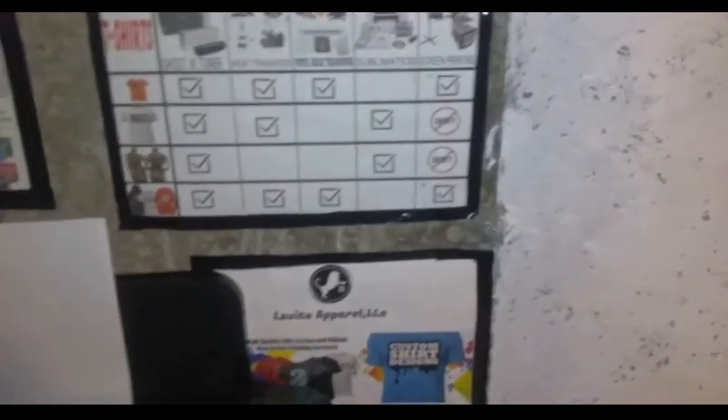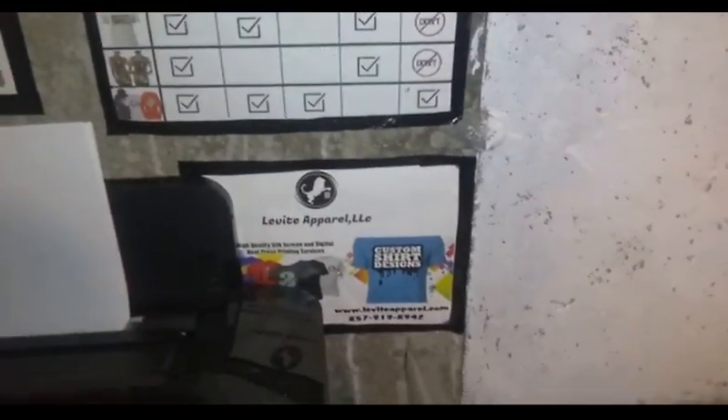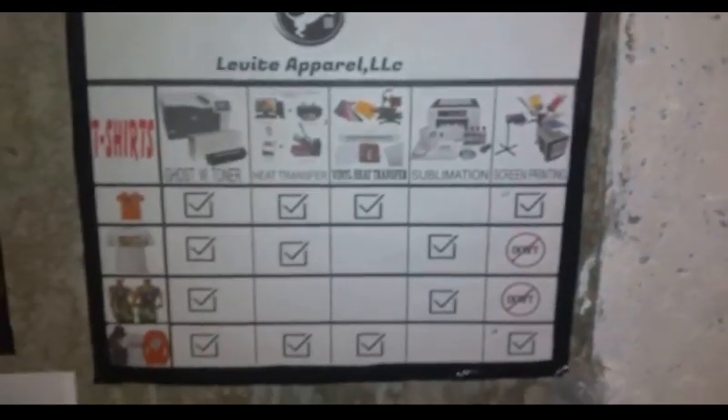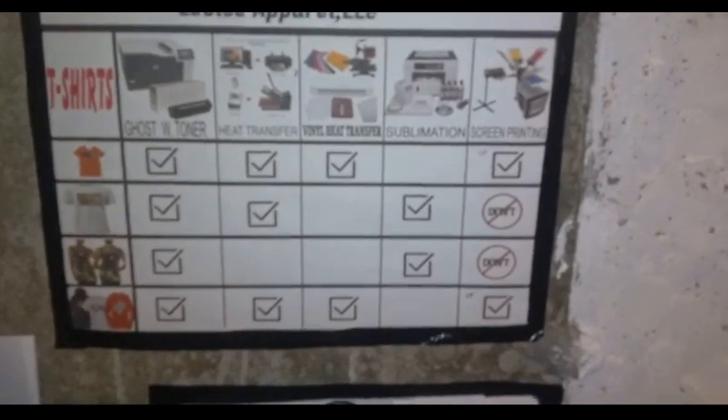Over there is my heat press and my mug press. And this is just my laminator - got it off Amazon, not going to use it much. This is Levi Apparel - please like and subscribe, and that's how I delegate my work when I'm doing shirts.